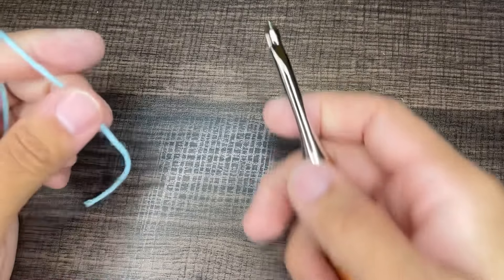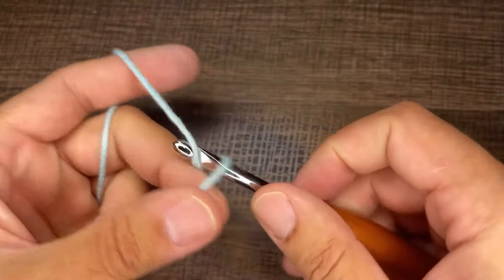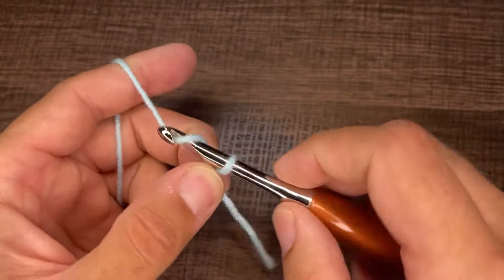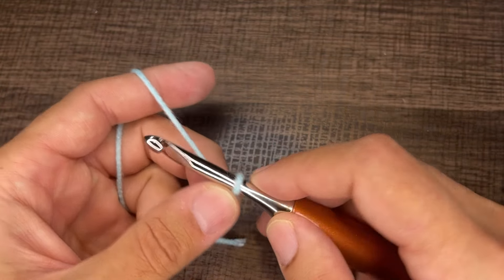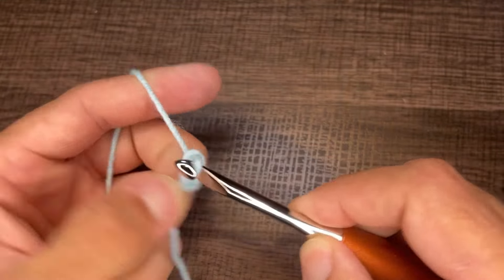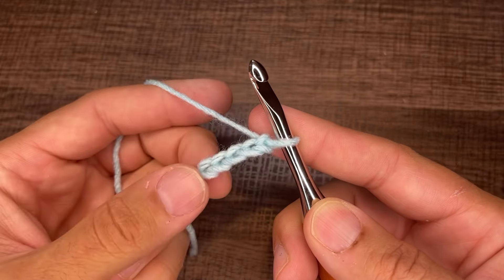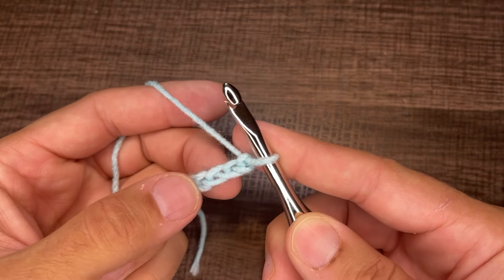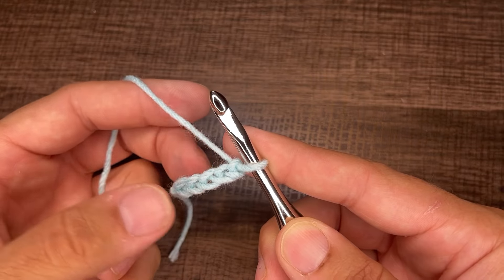To get started, create a slipknot on your hook. From here, we're going to chain multiples of five — one, two, three, four, five. For the purposes of this tutorial, I'm going to chain 30. I'll place this on a brief pause and be right back once I have my 30 chains.